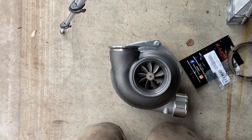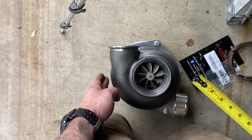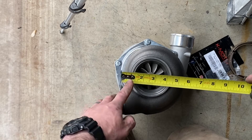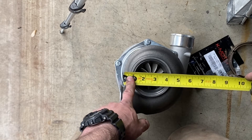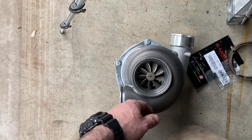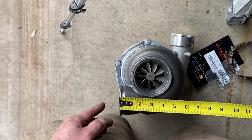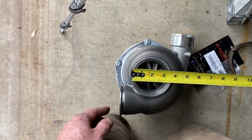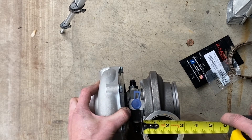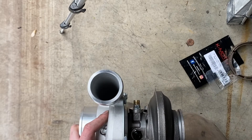Rotating this over and doing the same thing: looking at six and a half inches from here to here on the hot side. Rotating again, from the top side we're looking at five and a half inches from the top of the snail to the bottom of the snail. From the flange to the outside of the housing, looking at five and three-quarter inches. This opening is three and a half inches. And for posterity, this is three inches to the outside of that flange, and two and a half inches on the compressor housing.